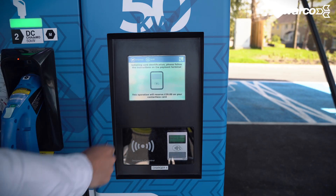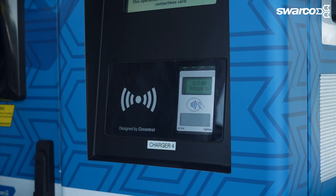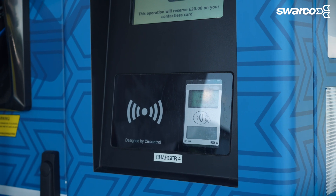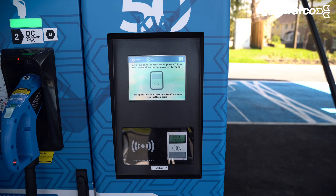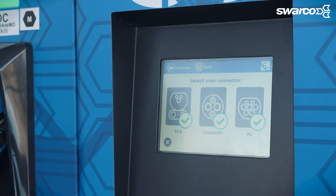Press start charge on the display. Next, simply tap your contactless bank card, iPhone, Android phone or other payment device such as an Apple Watch against the contactless reader. Then, select the correct charging cable for your car.